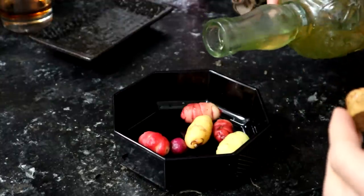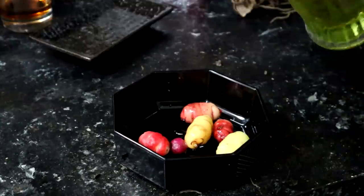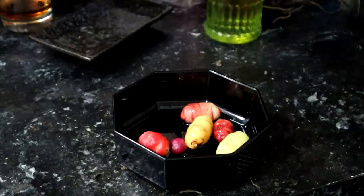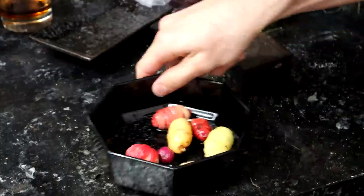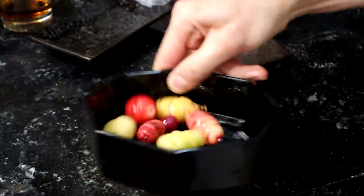Maybe that's the way to do it. So I'm going to roast these and see what they taste like cooked. I'm just going to drizzle a little bit of oil on them, add a pinch of salt, and mix these up.